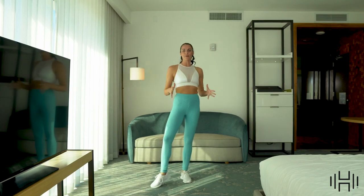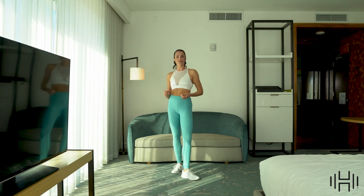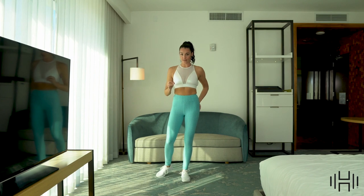Hey y'all, what's up? Today I've got a booty workout for you. This is an express workout — I've had some requests to do some shorter workouts. This is going to get straight into those glutes in a very short amount of time.